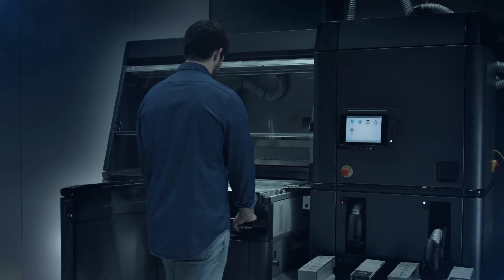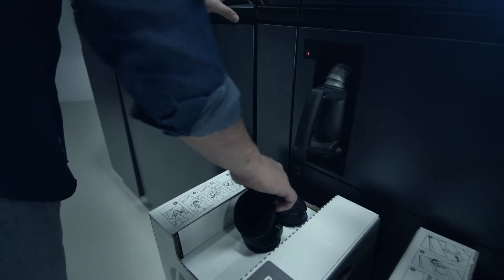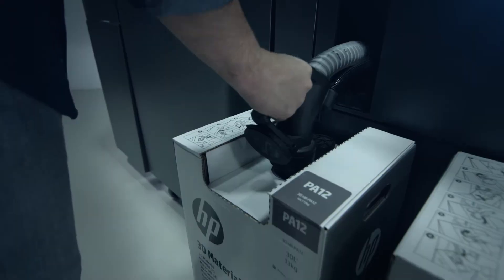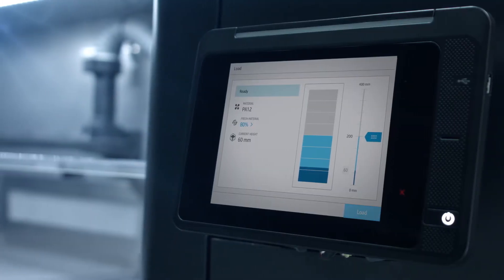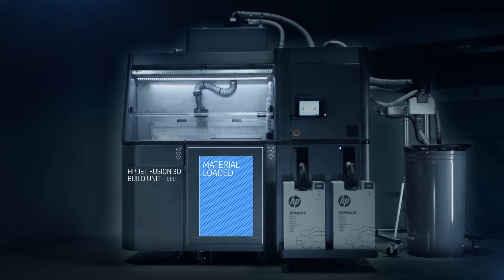For materials loading, the build unit is inserted into the HP JetFusion 3D processing station. Pre-packed HP materials cartridges are installed and quantity and mixing options selected. The materials transfer to the build unit in a clean and automated process.